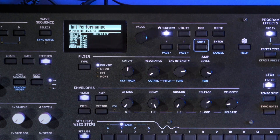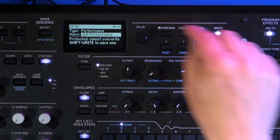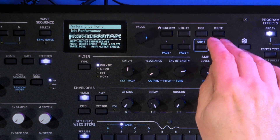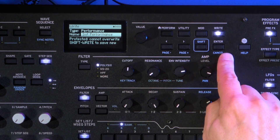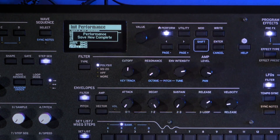Once you're ready to save, just press right and it'll ask what you want to save. Select performance, go down to name, press enter, key in the name if you want to, then press shift right and enter, and it'll save.